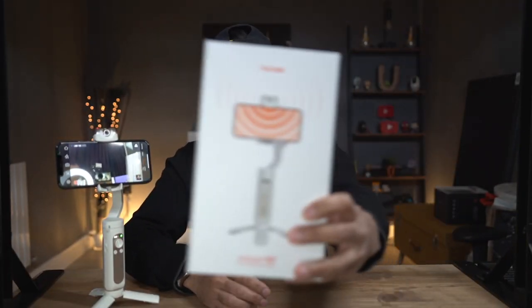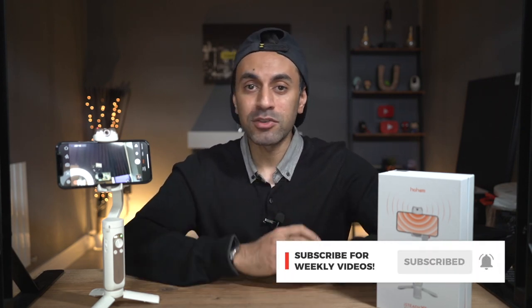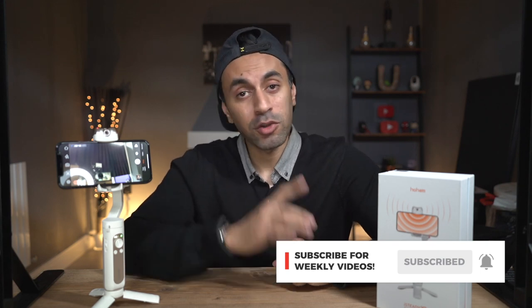So that's it, guys! Huge shout out to Hohem for creating such an amazing feature on this gimbal. If you want more information or the latest pricing, check out the link in my description below. I've been using it for a few days now and it has been the best gimbal I've used so far. Whether you're into live streaming, meetings, videography, or photography, it does an excellent job and I highly recommend it. Drop a comment below if you have any questions, and if you like gimbal reviews and all things tech, I have new episodes out every week — make sure you subscribe, like this video, and I'll catch you guys next time. Take care!